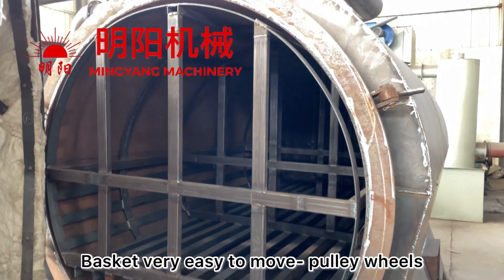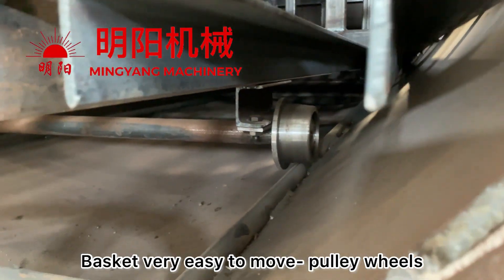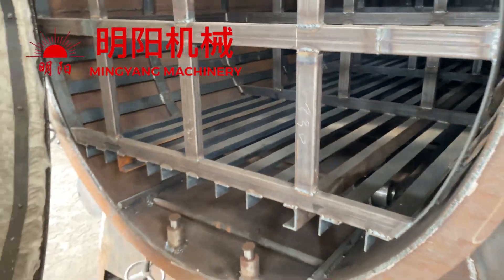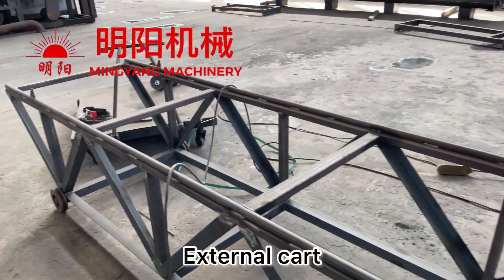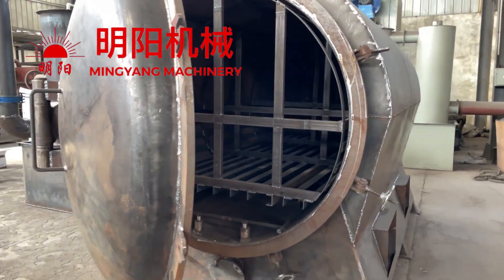This basket can be moving out very easily using the wheels and pulley. Externally we use this cart to help with taking out and loading.